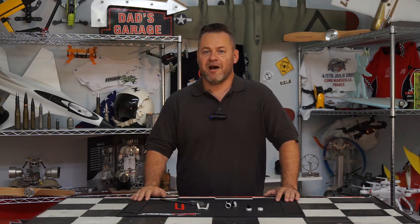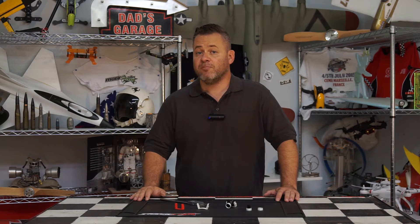Welcome to another episode of 100% Epic, I'm Chris. Today we're going to be going over some 3D print files that I uploaded to Thingiverse you can download for free.